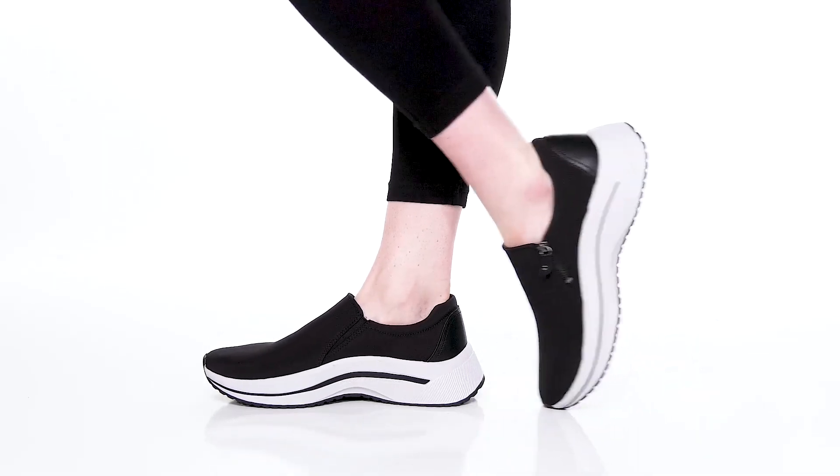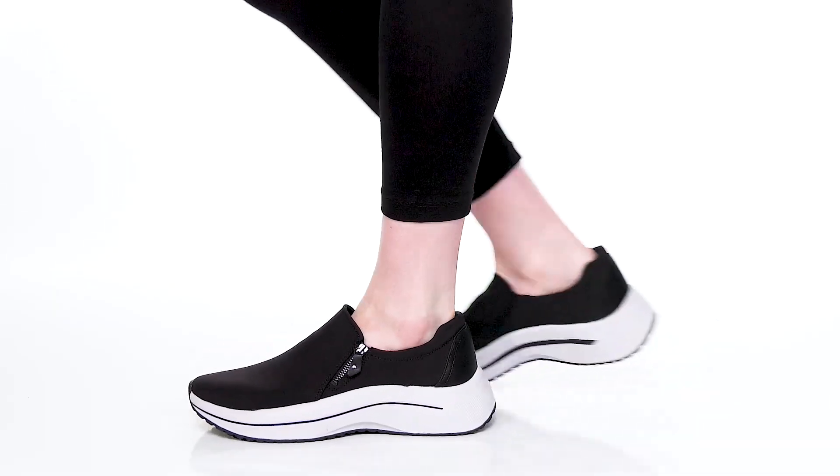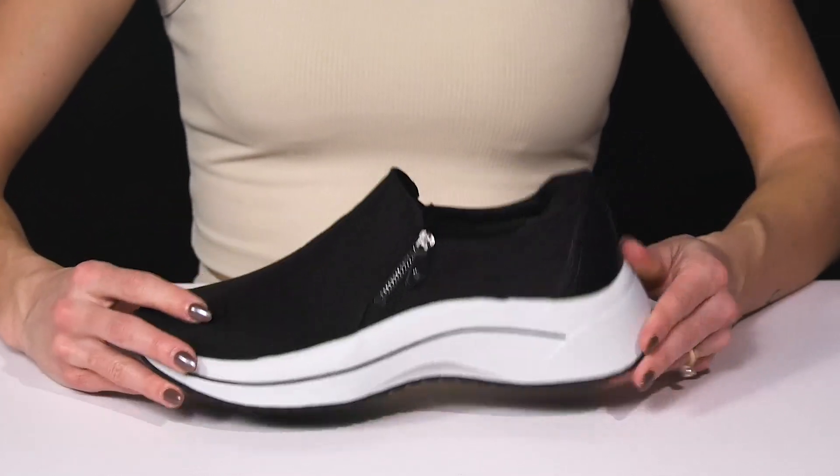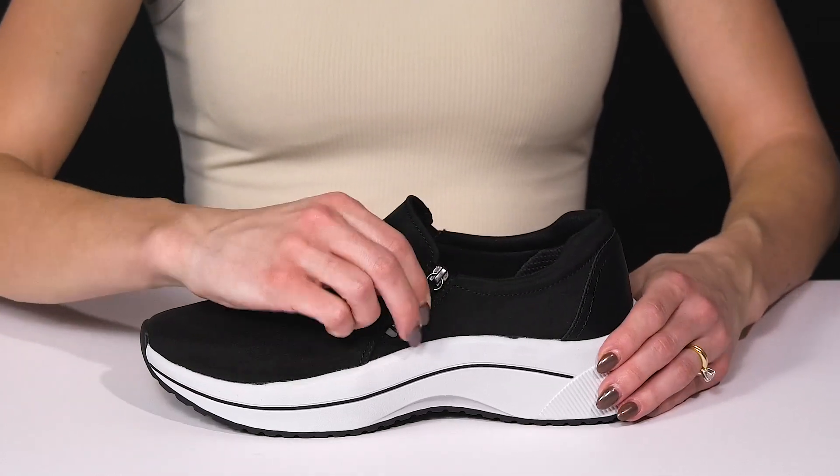Look good, feel good, and do good when you wear these Wannabe Zip Sneakers from Dr. Schultz. These are stylish and comfortable with the fabric upper. They have a little zipper closure on this side, which is very convenient.